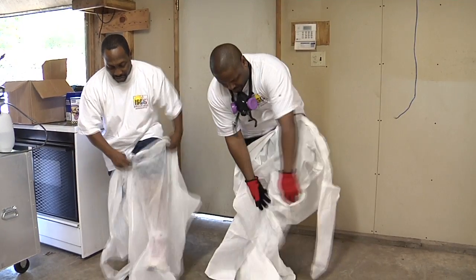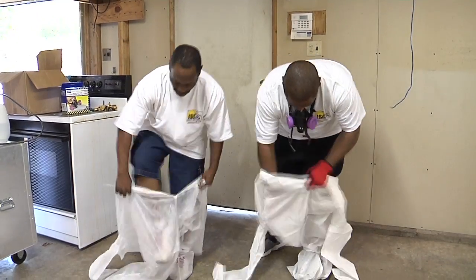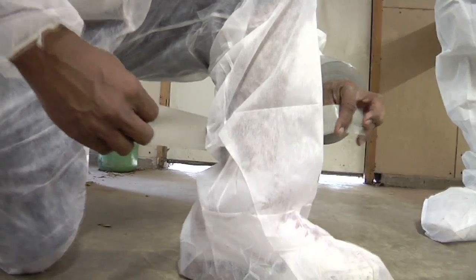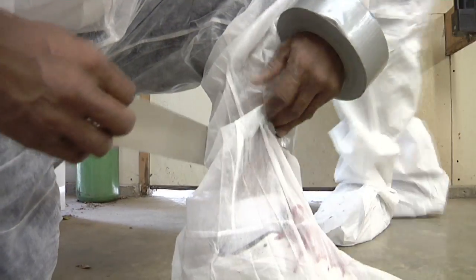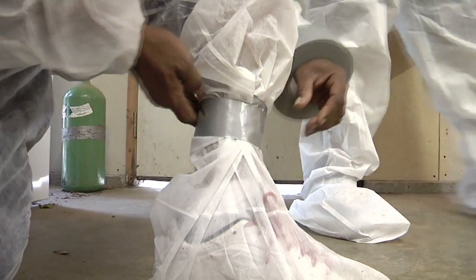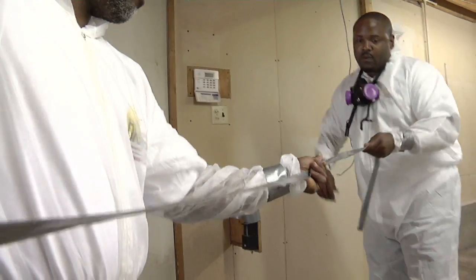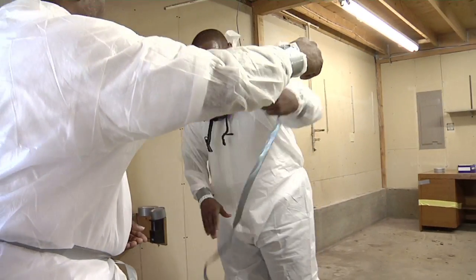Abatement workers should always wear disposable suits. The suit includes coveralls, booties, and a hood. Sometimes suits are made in one piece, sometimes in two or three. They're usually made of a papery material called Tyvek or Clean Guard. Suits come in several sizes. The suits can be shortened by putting duct tape around the waist, wrist, and ankles.